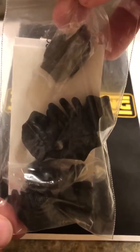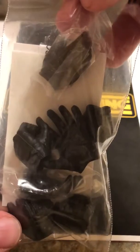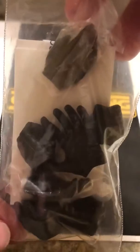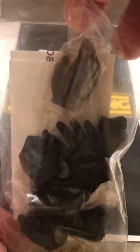We have some Kylo Ren hands. I actually just got the Last Jedi Kylo Ren and noticed that his hands had a real glossy finish, so I ordered these from the first Kylo Ren figure to use with that figure and kind of tone down that glossiness on his gloves, because it just bugged me.